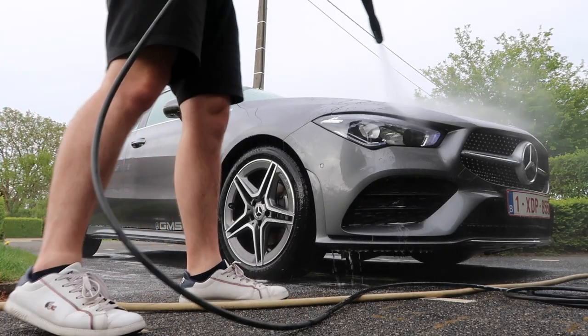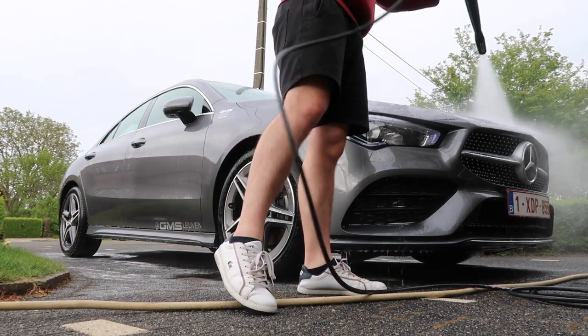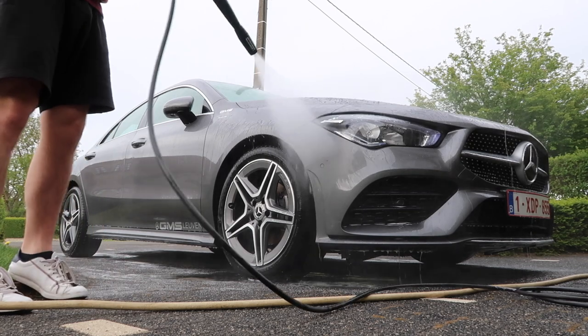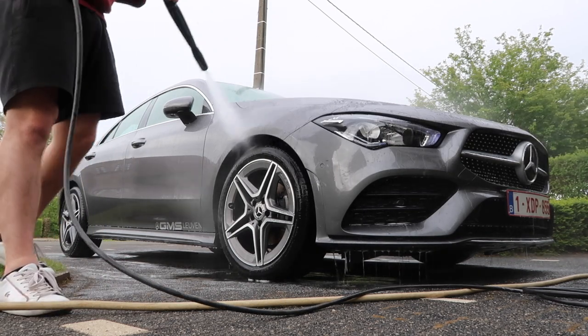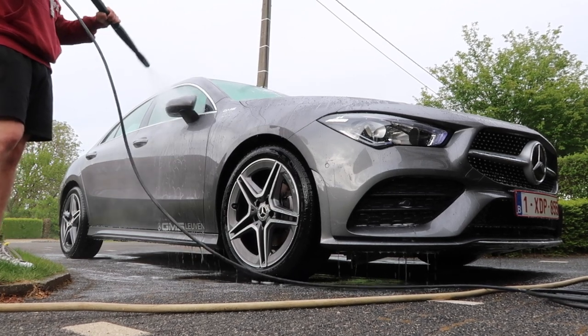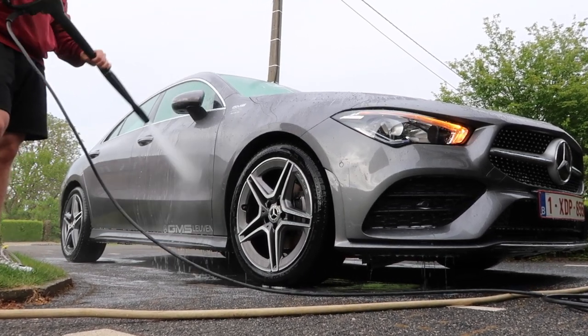After you rinse, the product activates and you immediately see the water rolling off the paint. It is also possible to just foam your car with the product and rinse off to add some protection on the paint, which makes it a pretty easy and quick product to use.